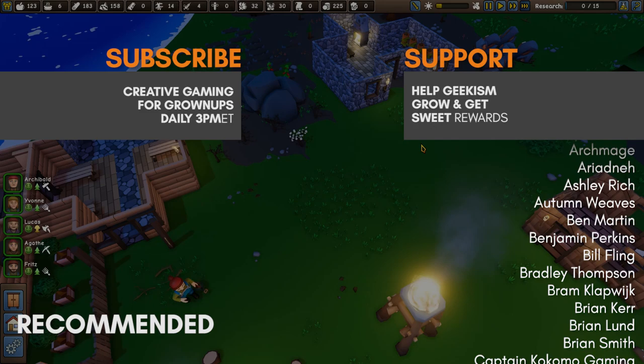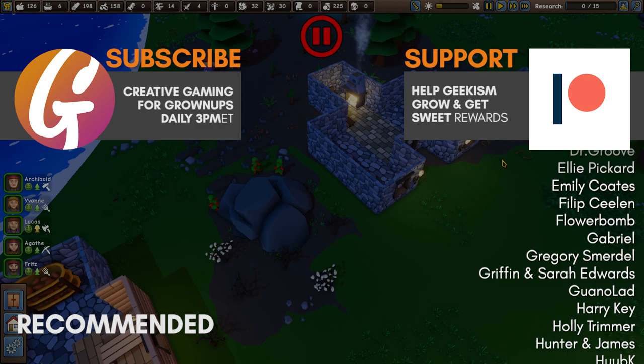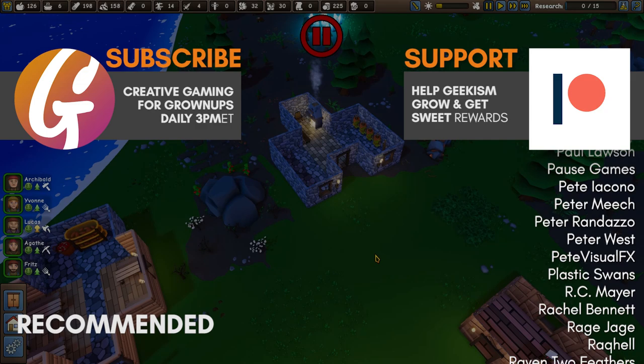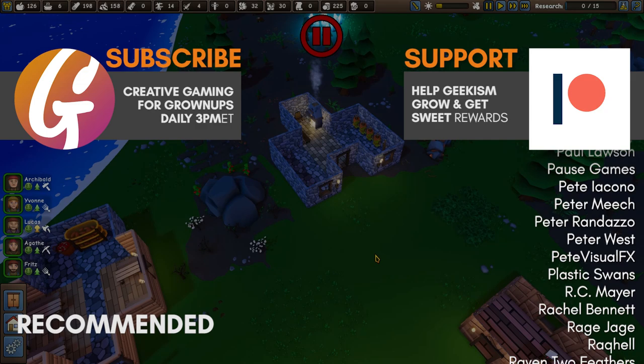We'll leave it there. Thank you very much for watching — I hope you've enjoyed it. If you have, you can give us a like, it really does help out the channel. If you're not already, don't forget to subscribe. Thanks to all of our Patreons — they make these videos possible through their generous support at patreon.com/geekism. Thank you so much for watching — I'll see you in the next one.